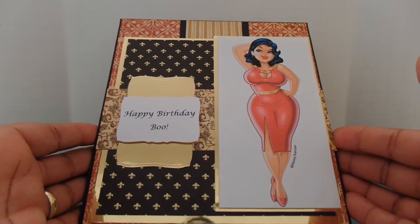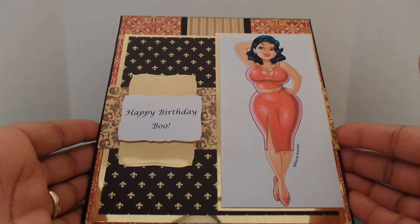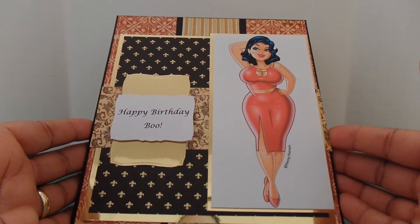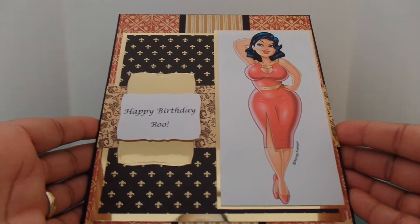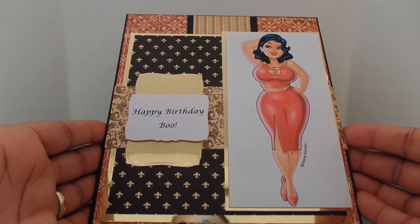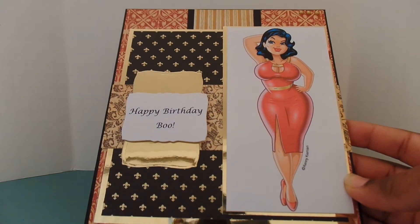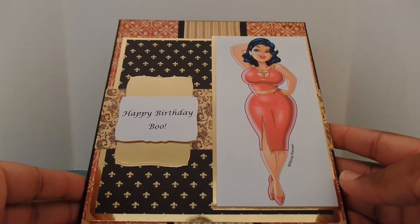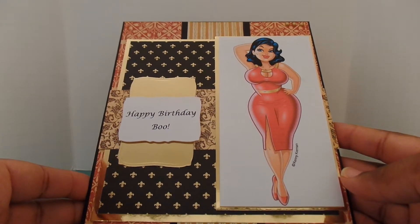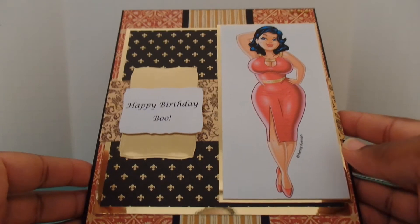This is a very large card. It measures six and a half by eight, and I had to do it that size to accommodate the image on the front. This is a pre-colored Kenny K image that I decided to go with. For the sentiment, I just typed out 'Happy Birthday, Boo.' This little cutout piece that acts as a matte for my sentiment comes from the curved rectangles die set. When I'm doing cards for customers, I like to keep them very neat, clean, and simple because a lot of them are not crafters, so I keep that in mind when I'm creating.